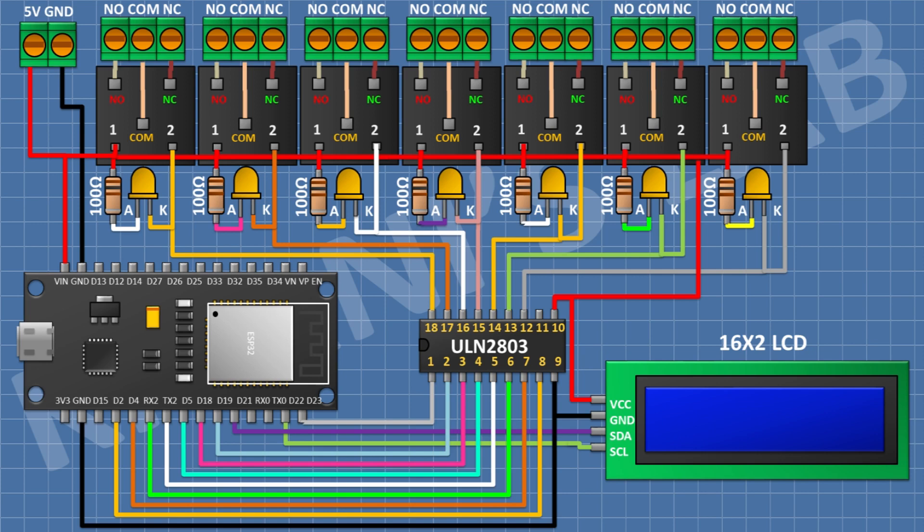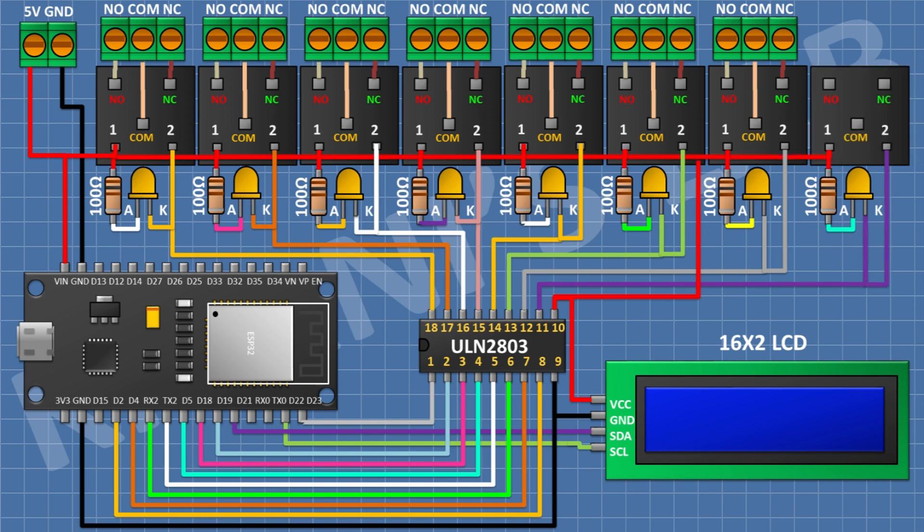After that I'm gonna connect an LED and connect its cathode to pin number 11 of the IC. After that I'm gonna connect a 100 ohm resistor and connect its one pin to the anode of the LED and its other pin to positive supply. After that I'm gonna connect a 5-volt relay and connect its one coil pin to positive supply and its other coil pin to pin number 11 of the IC. After that I'm gonna connect a 3-pin terminal block and connect its one side pin to the normally open terminal, its center pin to the common terminal, and its remaining pin to the normally closed terminal of the relay.